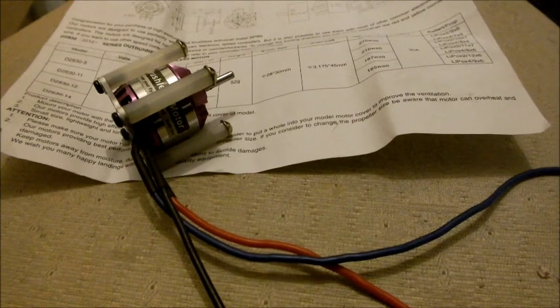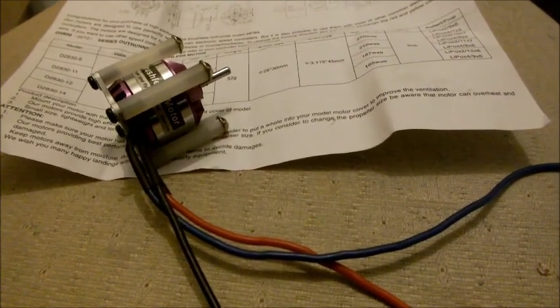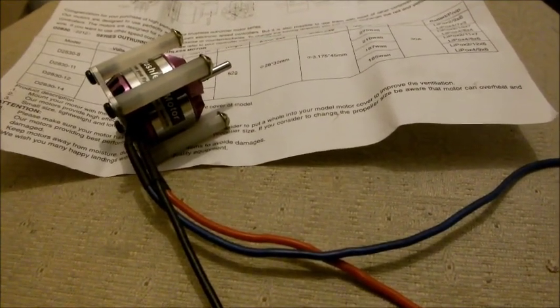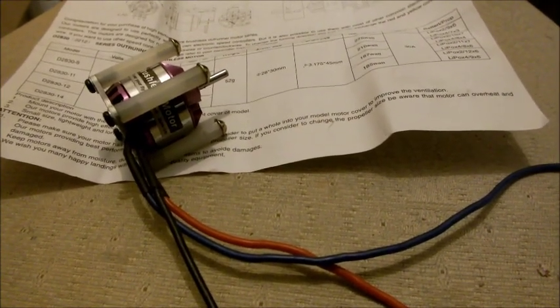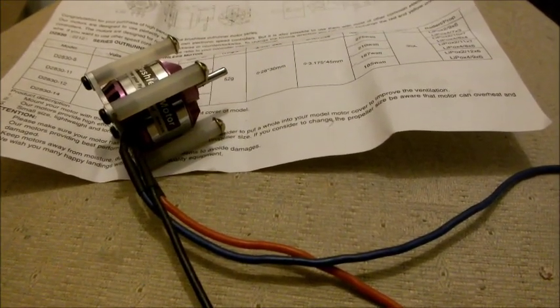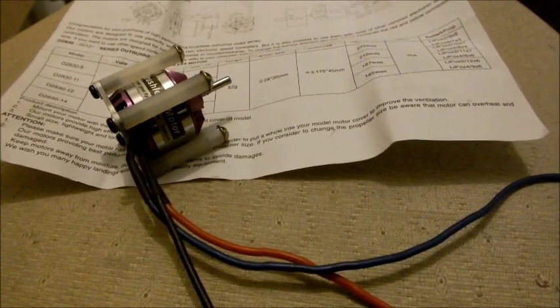How can brushless motors be used as a generator or dynamo? The simple answer is yes. A brushless motor is basically a three-phase motor. There are three separate windings and each winding is either fed by AC or stepped DC, and each phase is 120 degrees out of step.